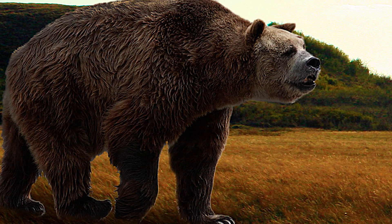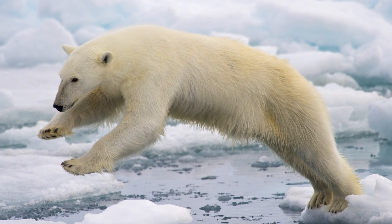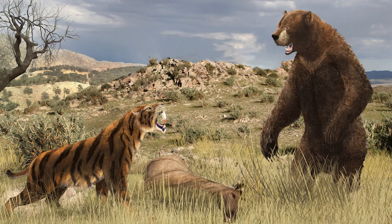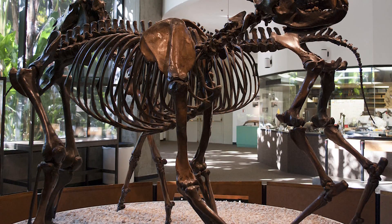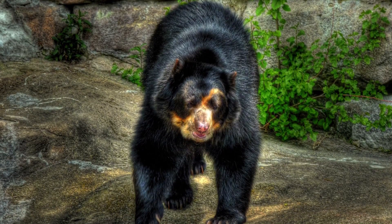Next up, the short-faced bear — that's some extinct body shaming right there. The short-faced bear was the largest bear species to ever exist on the planet, with some fossils suggesting it stood more than 6 feet tall, compared to the polar bear's average of 4 to 5 feet. It lived in North America about 100,000 years ago and went extinct around 11,000 years ago. Researchers have already salvaged a lot of its DNA from frozen fossils. The best cloning candidate is the spectacle bear of South America, though at only 2 to 3 feet tall, the size difference poses a challenge.